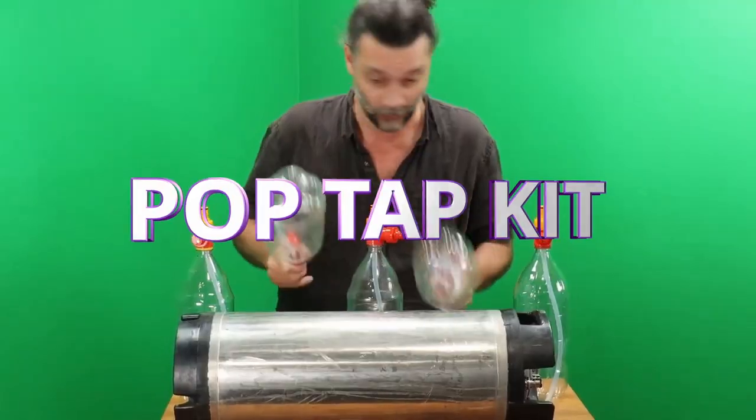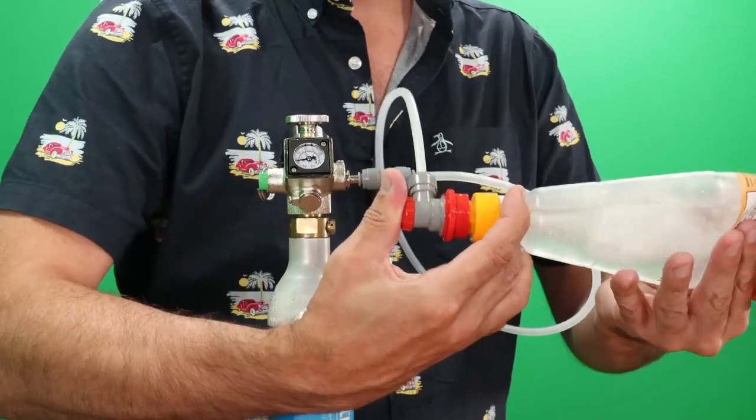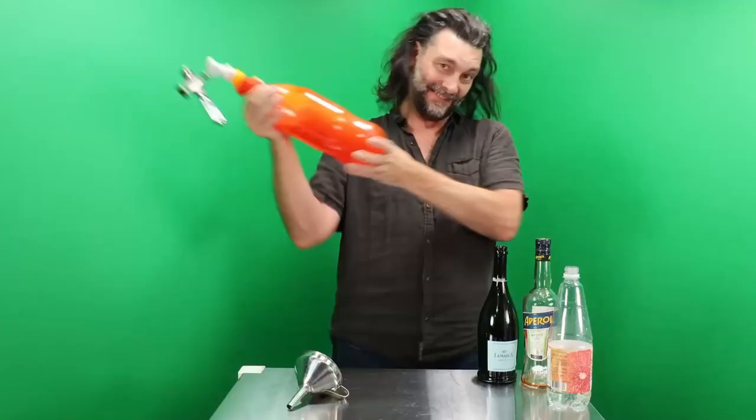The Pop Tap Kit is the cheapest way to get into kegging. It gives you proper oxygen protection while reusing a regular pop bottle.